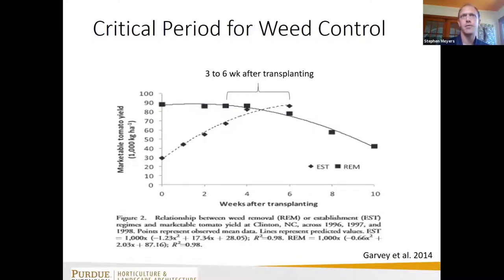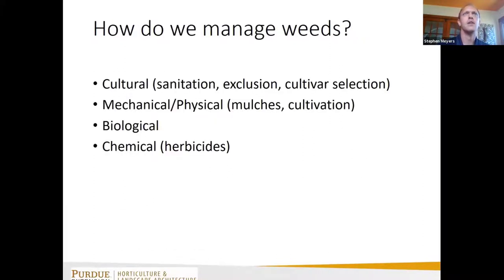If you are strapped on time and can't keep your tomatoes weed-free throughout the entire season, the least you can do is keep them weed-free for that period between three and six weeks after transplanting — you've maintained a large percentage of your yield potential. There are lots of different ways to manage weeds, and I'd recommend looking at multiple approaches.